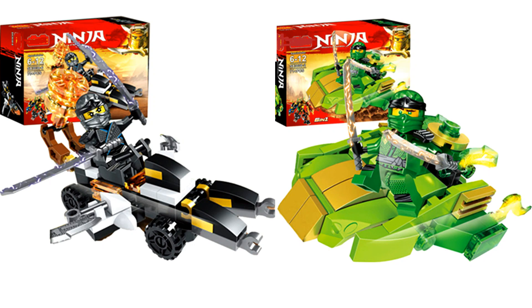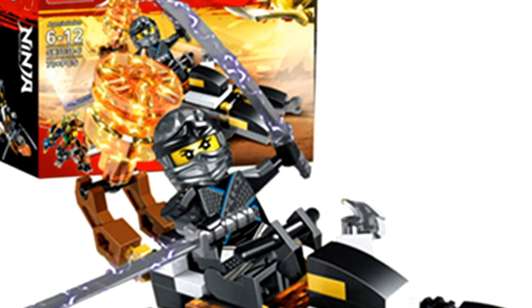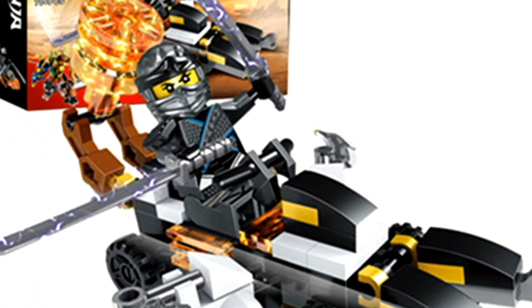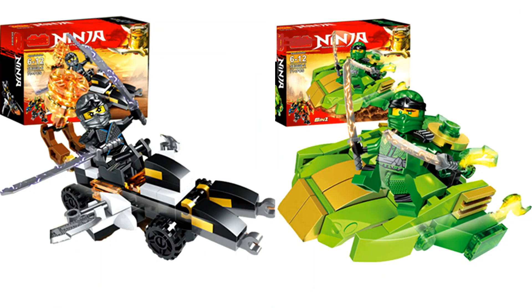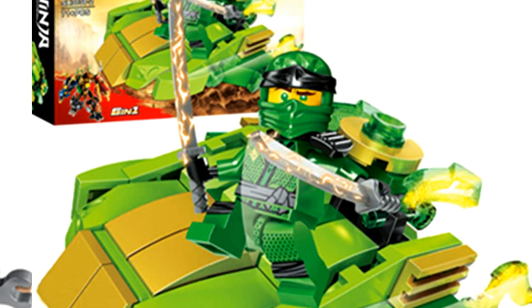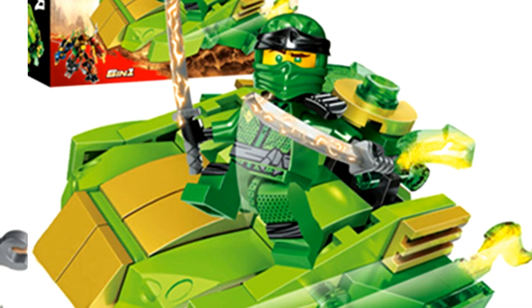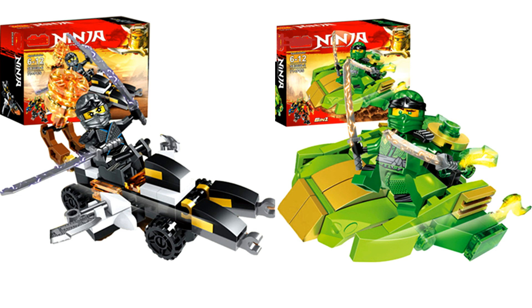We still have two more: Nya's, on the left, is probably the best of all six — it's some sort of go-kart with a really huge transparent orange-colored motor just sticking up on the back randomly. Then we have Lloyd's contraption, and I'm not sure if it's supposed to be a boat, a glider, or some sort of speeder that hovers above the ground like in Star Wars. It doesn't really give much context, but there it is.